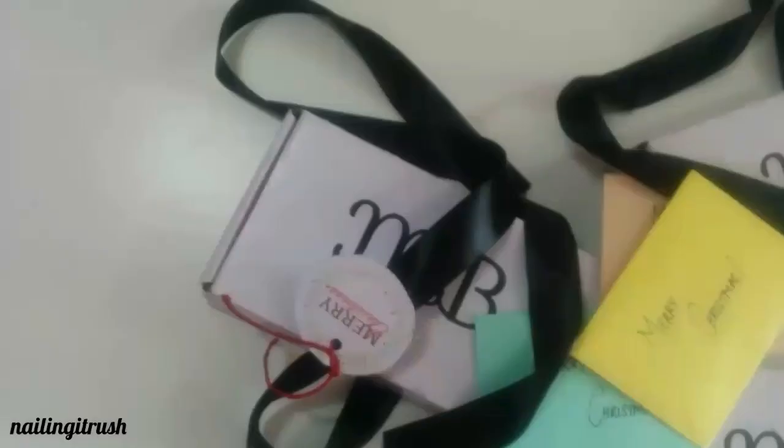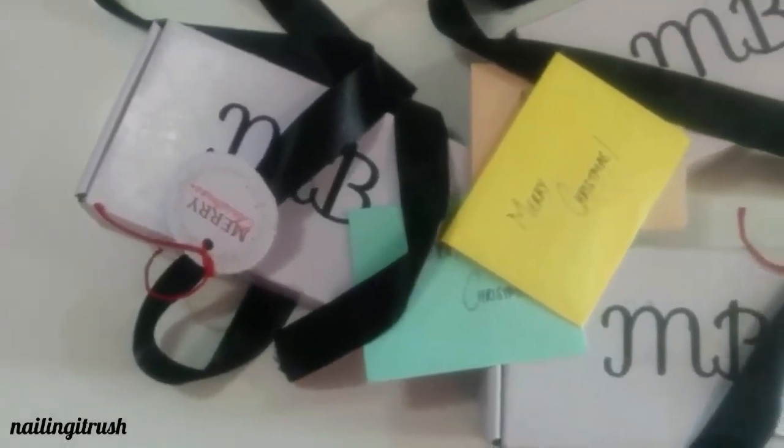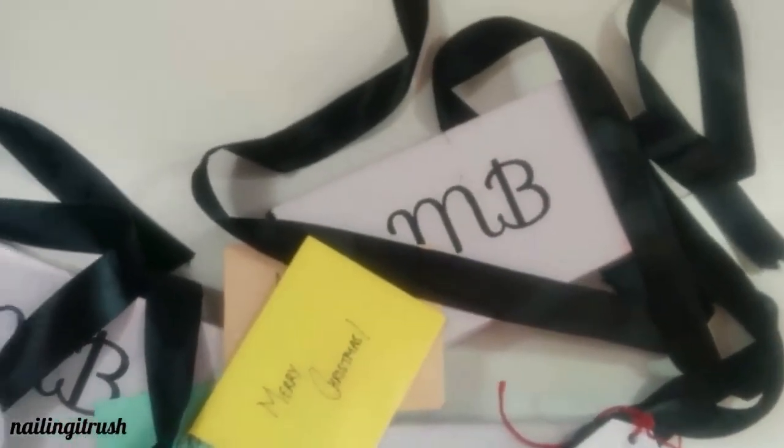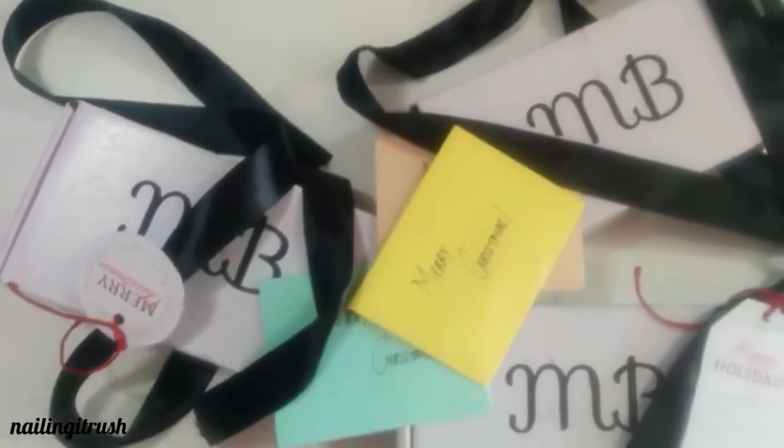That's it for my small haul video! If you're looking for good mani bombs in India, I would definitely recommend Misabella — I'll link their Instagram profile down below. Thank you so much for watching, and if you liked this video please give it a big like and subscribe to my channel.